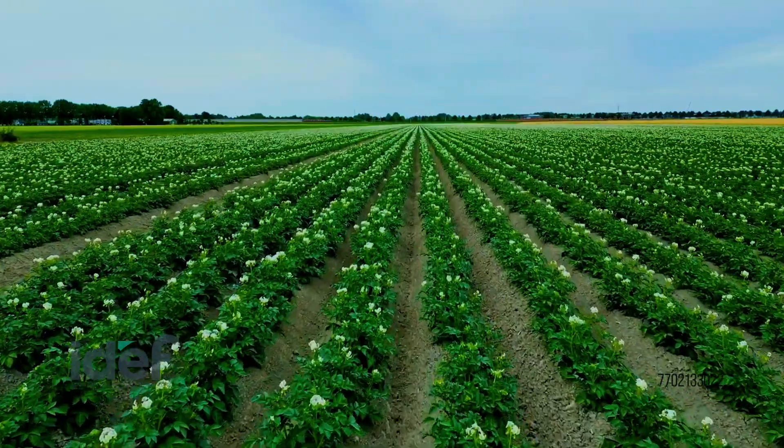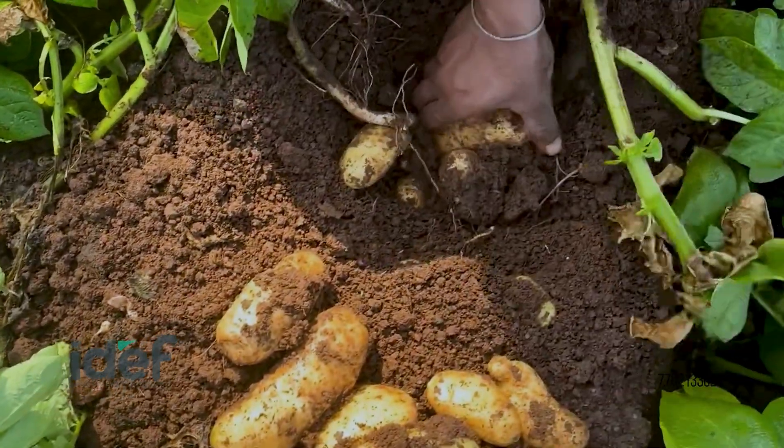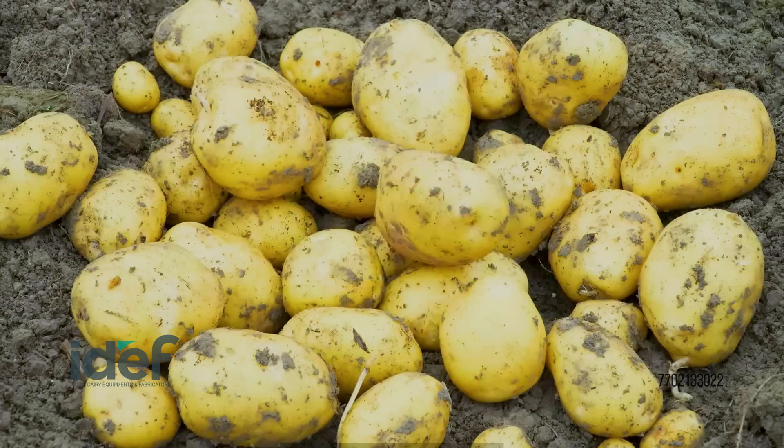Our process begins as freshly harvested potatoes arrive from the farm. Each batch is checked for quality.